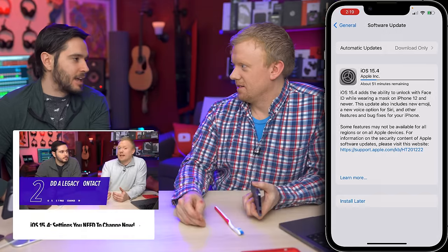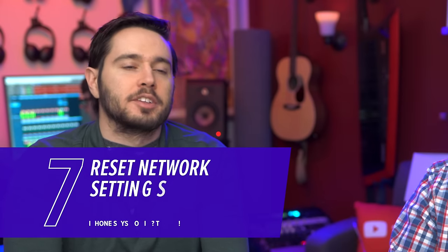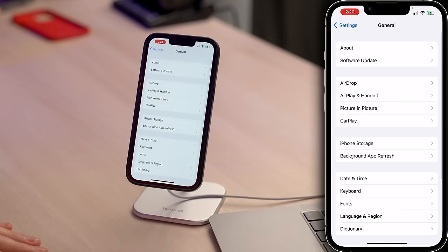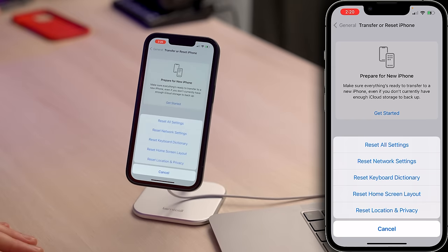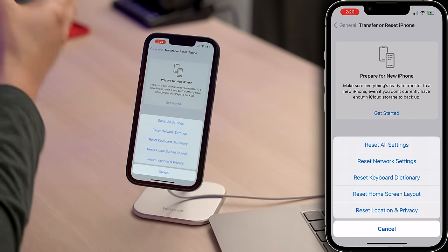After updating your iPhone, the next step is to reset network settings. Reset network settings resets your Bluetooth devices, Wi-Fi devices, VPN, profiles, and all that network stuff — so it's kind of a pain. Make sure you know your Wi-Fi password before you do this, because you'll have to re-enter it afterward. It also resets important cellular settings. Go to Settings > General > Transfer or Reset iPhone > Reset > Reset Network Settings. Enter your passcode, confirm the reset, and your iPhone will shut down, do the reset, and turn itself back on.